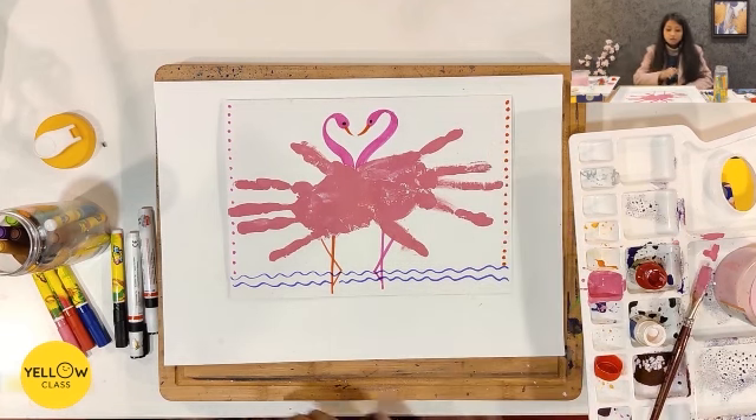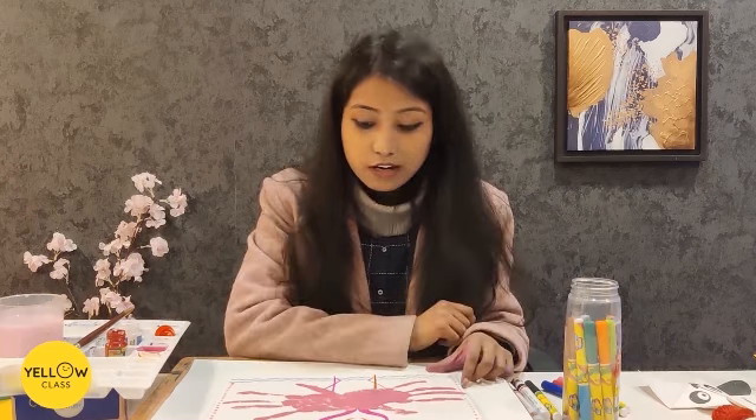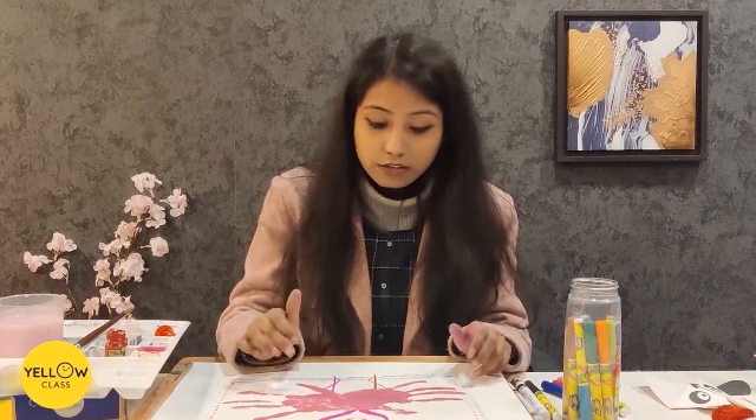And if you want, you can also do the outline. You can finish your painting this way. Try to paint your hands and print it properly. Okay kids, I will wait for your paintings. Please finish your paintings and I will meet you next time with a new artwork and craft.